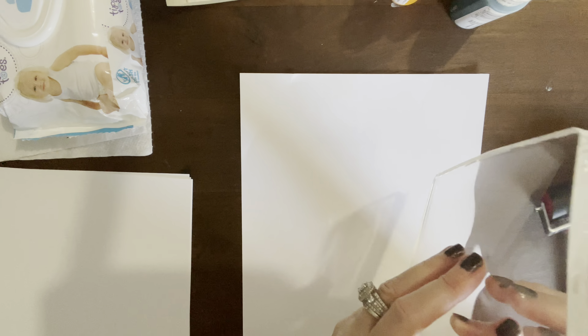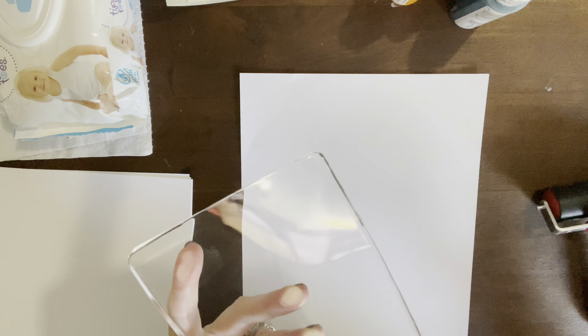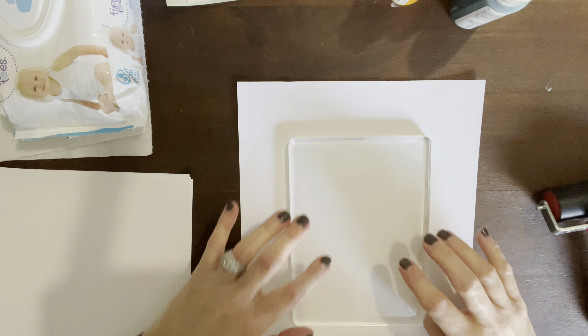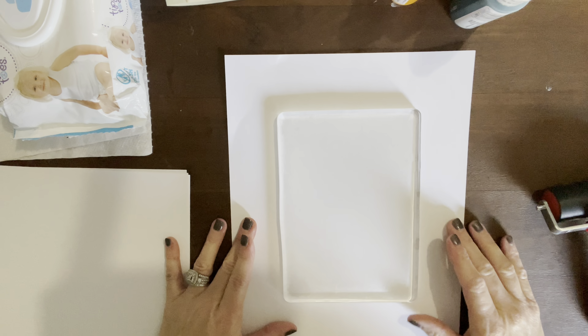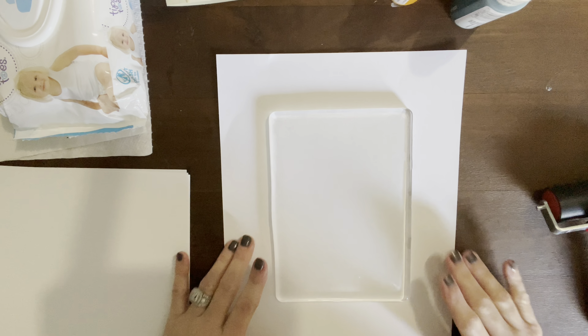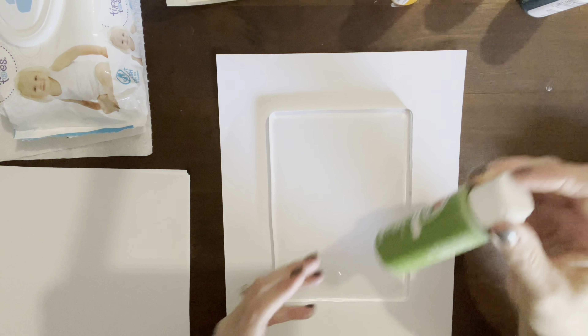I want to apologize — I've had a cold, so hopefully my voice doesn't give out or I don't start having a coughing fit. These plates have two layers that you just peel off — you want to save those aside. The reason we have the baby wipes is to clean our jelly plate whenever we're done.